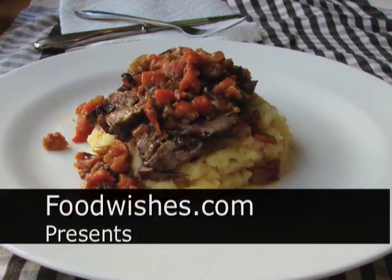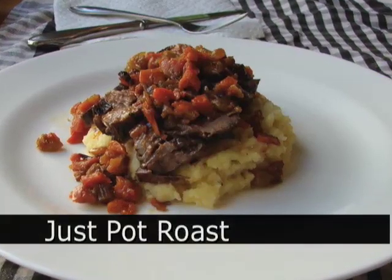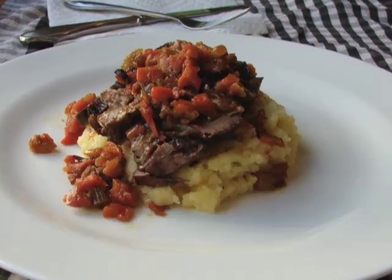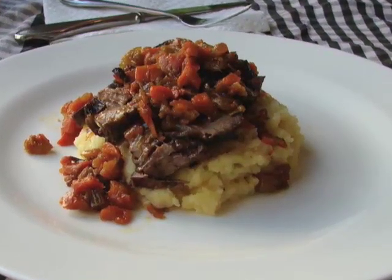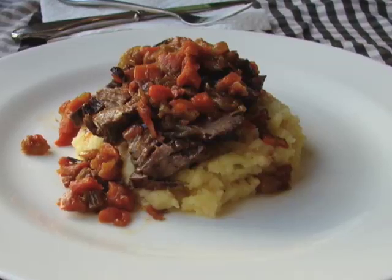Hello, this is Chef John from foodwishes.com with a simple — really simple — beef pot roast, just roasted with some aromatic vegetables: celery, carrots, onions. It makes its own sauce. You do nothing — you put it in the pot and go figure out something to do for two and a half hours.